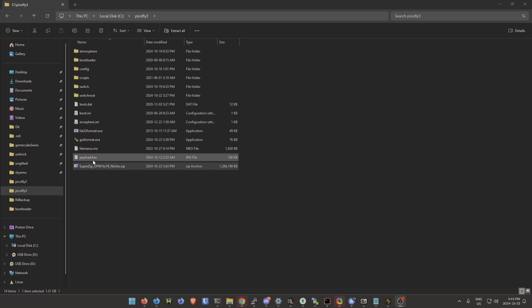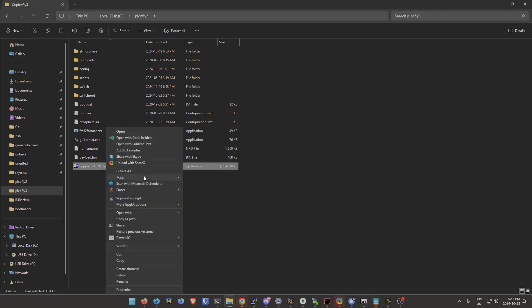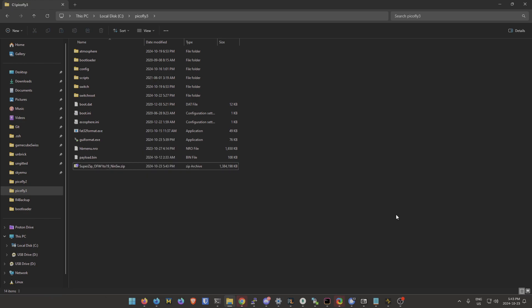Now once you're on your computer — when you have the super zip extracted, you can right-click it, do 7-Zip extract here, just put it in a folder. Once you're here I'll show you the download as well.